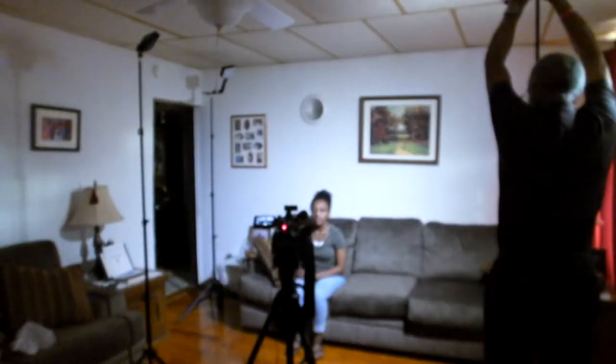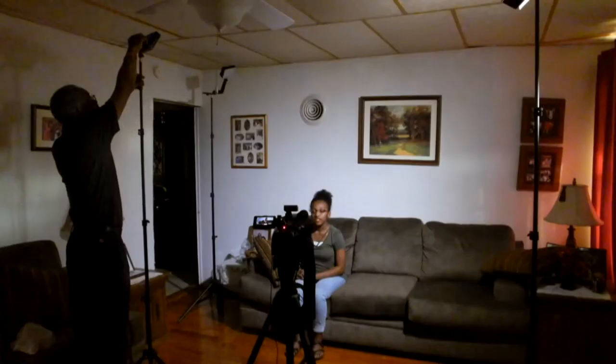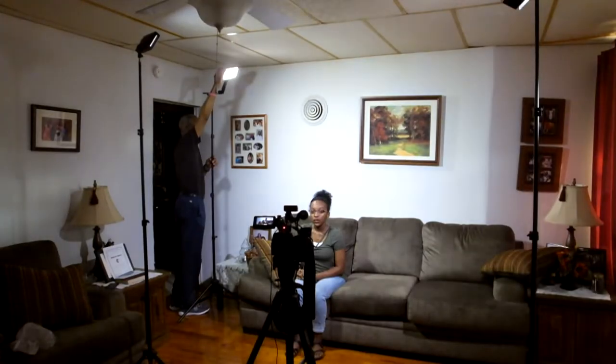Now we're going to show you how they look. The first light is the Yongnuo YN216 main light. The second light is the Flashpoint 312 fill light. The third light is the Flashpoint 198 hair light.